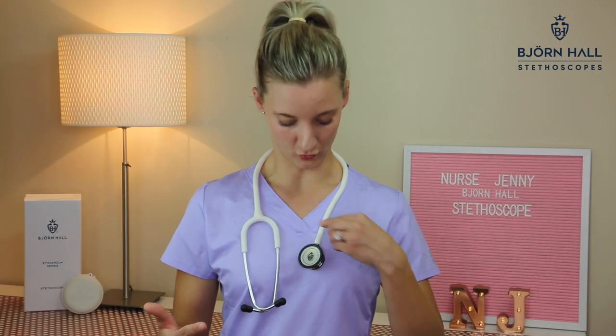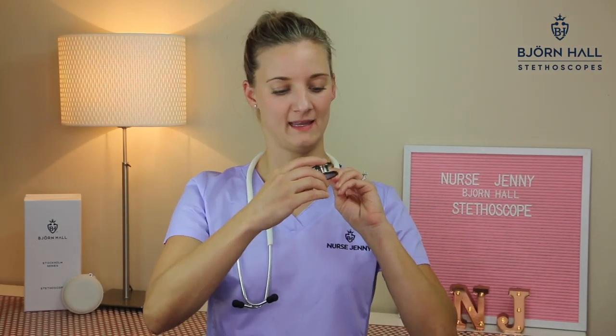As a standard feature, the chest piece is turnable and has a dot indicator to show you which side is active. The pediatric side can turn into an open bell.